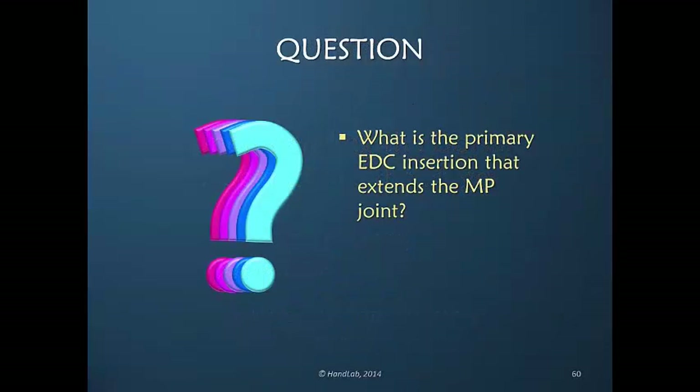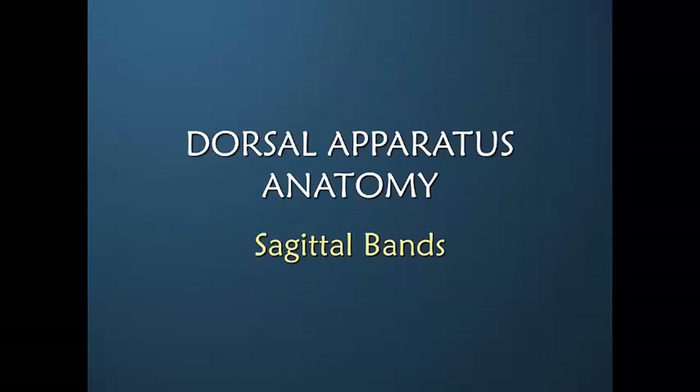Have we adequately clarified the primary EDC insertion that extends the MP joint? Yes, it's the sagittal bands which we already discussed.